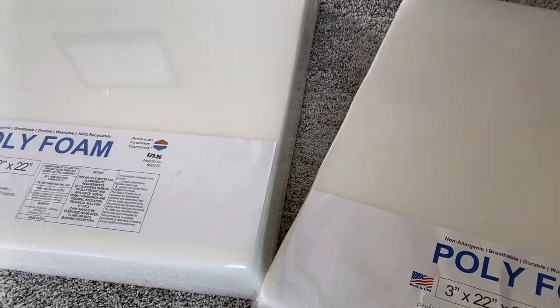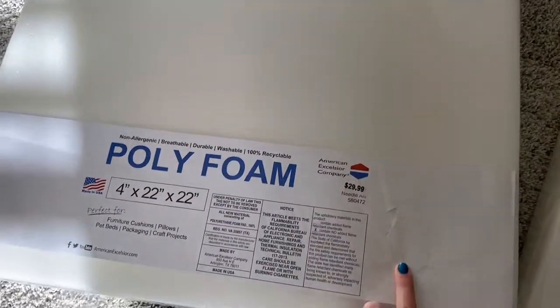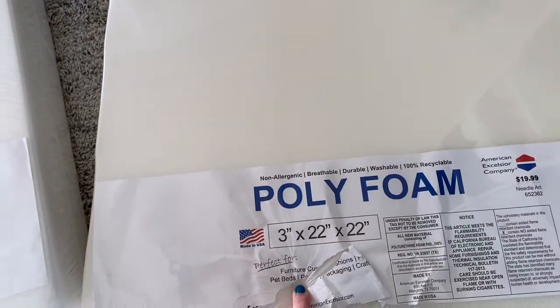The cushions are done, and the back, the seat part, and the armrests are sewn on. Now the next part is the base, but I'm actually going to wait to do that. Let me show you guys what I got for the foam. This is the foam I got from Hobby Lobby — the 4-inch 22 by 22, which I'll need to finagle a little bit because I need it to be a little bigger, and then the 3-inch 22 by 22.